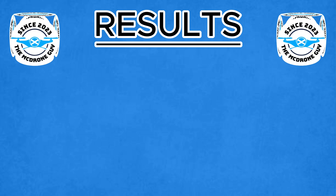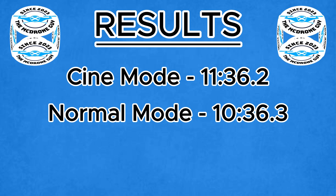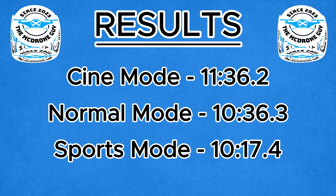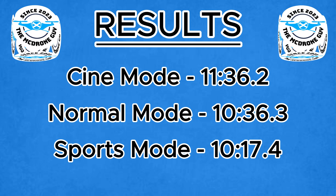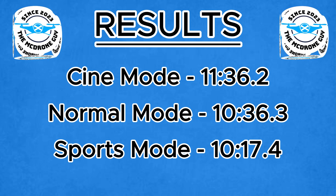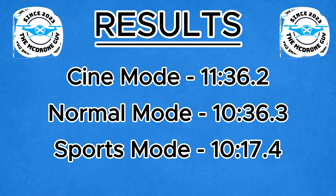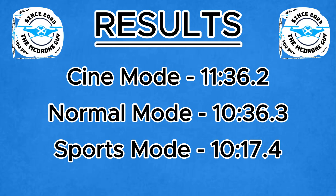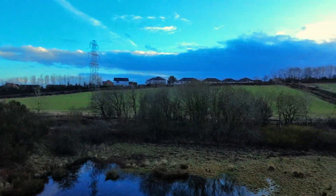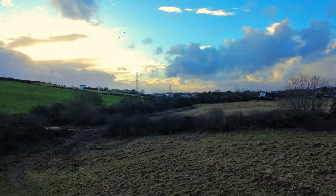So the results are in: 11 minutes 36 in Cine mode, Normal mode 10 minutes 36, and Sport mode 10 minutes 17. Are you shocked by those results? I have to say, Sport mode — I'm very disappointed. That's nearly 50% less than the quoted 18 minutes maximum flight time from DJI. I know that's in ideal conditions and this was not ideal in any shape or form. However, still very disappointing.